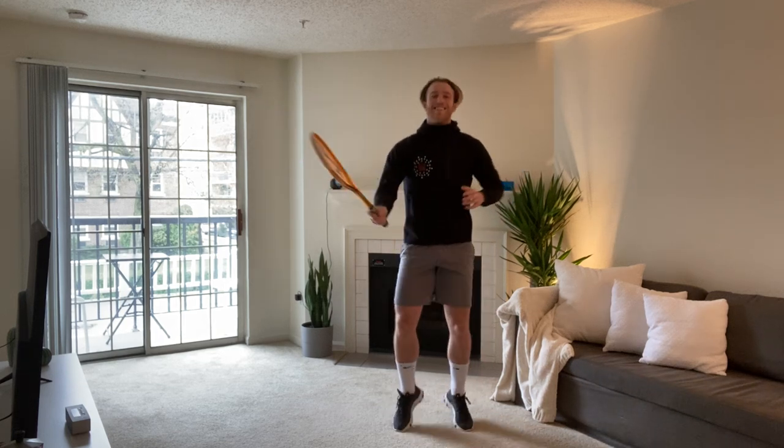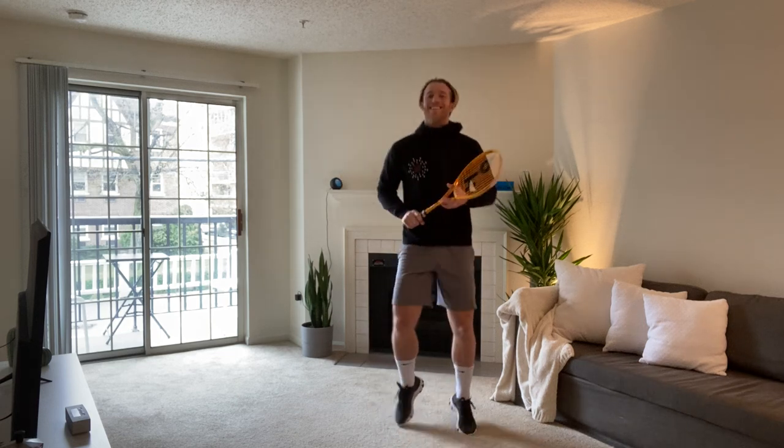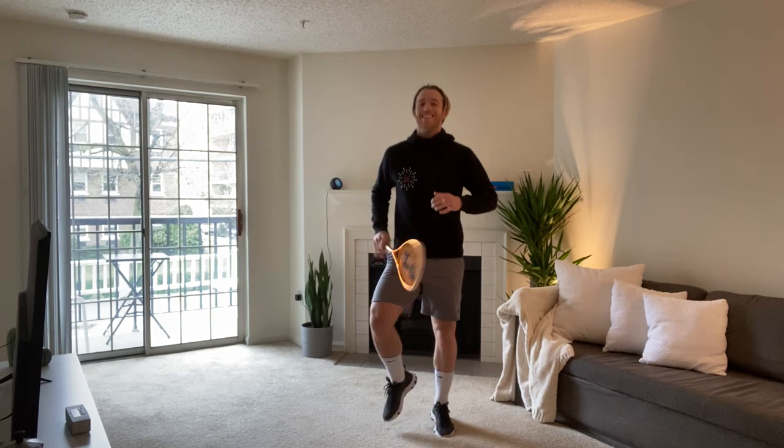Just like that. Beautiful. Just getting that heart rate up, getting the blood flowing. I'm just going to shake my arms out a little bit as well.